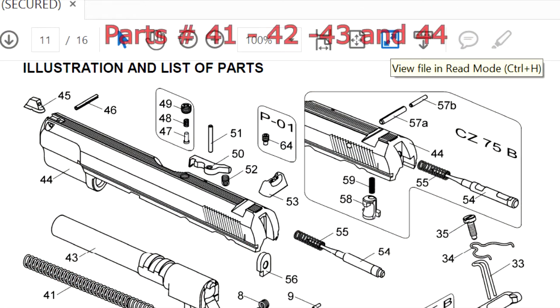Let's move on to the slide. Part 41, which is the recoil spring, can be swapped. Part 42, the guide rod, can be swapped. Part 43, the barrel, is way too thick — it cannot be installed. Part 44, the bushing, cannot be installed either. And of course, the slide itself cannot be swapped.